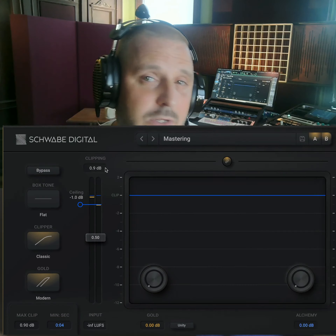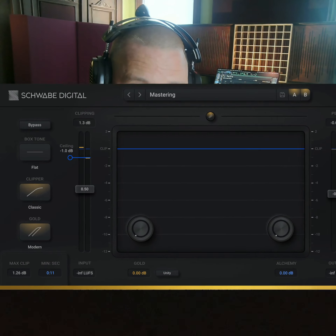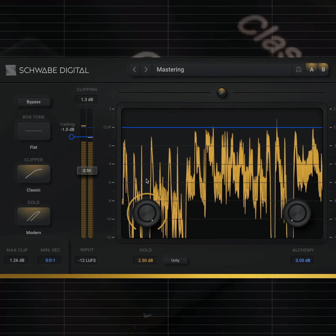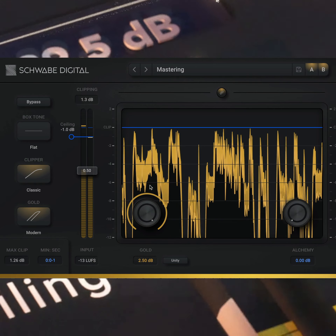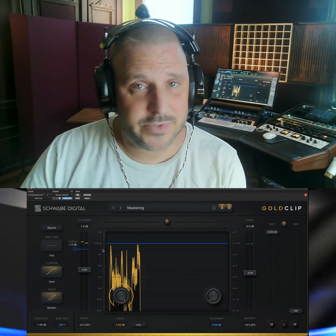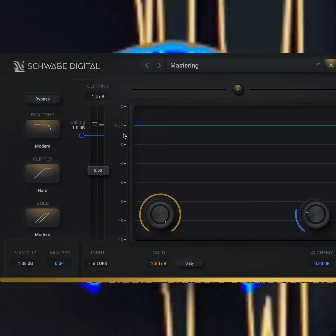Now I'm going to move on to using the gold and alchemy process. Since this is a full mix, I'm going to start with the modern gold processing. The next thing I'm going to do is add a little bit of alchemy, try a modern box tone, and then do an A/B.